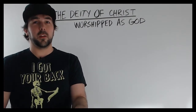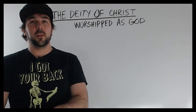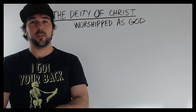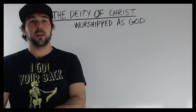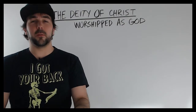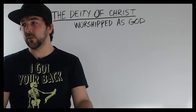I'm going to continue a study that I worked on a long time ago about the deity of Christ, and there's still some unfinished business as far as that goes. I talked about the titles of Jesus that point to his deity, I talked about the I Am statements, and there were a handful of things I've gone over already — you can find them on the channel if you search for them.